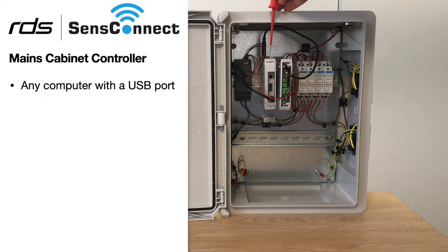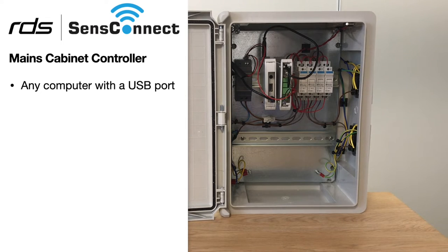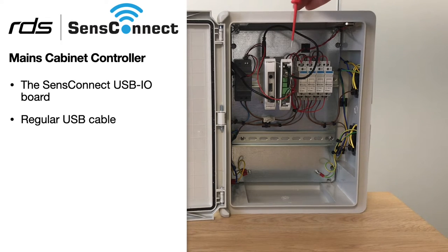Firstly we have our PC — this can be any PC with a USB port. And next to it we've got the USB IO and a regular USB cable to connect them.